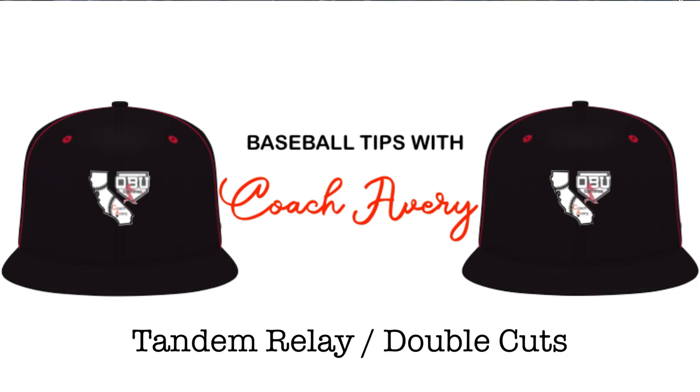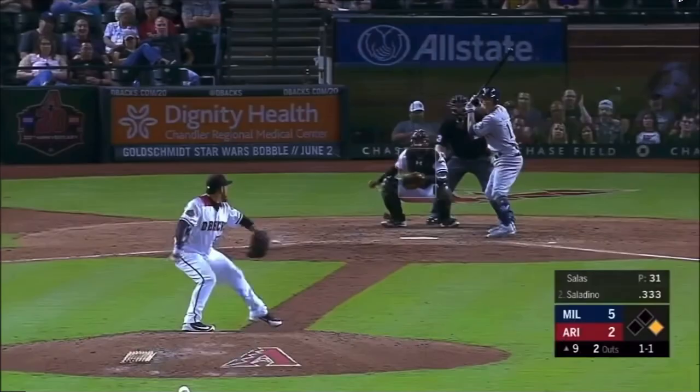Hey everybody, thanks for watching Baseball Tips with Coach Avery. Today I want to talk about situational baseball and what to do on a double cut, or what I like to call, tandem relay.